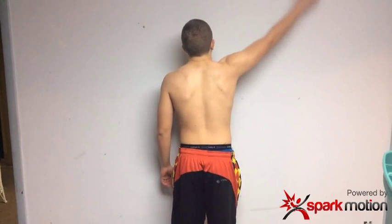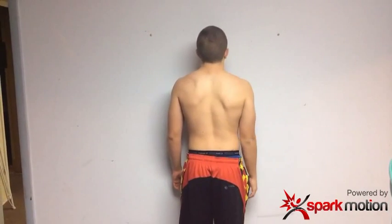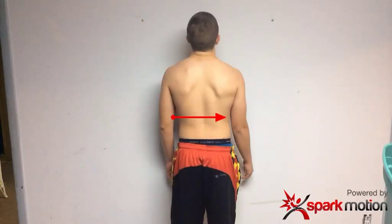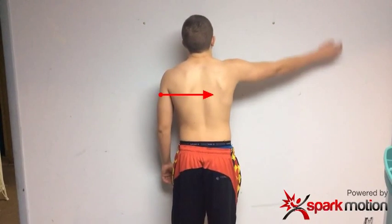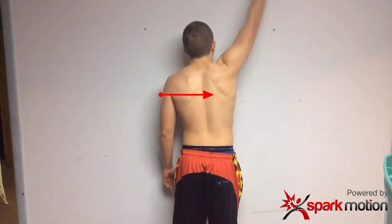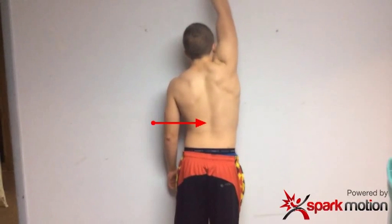This is the right side. What we'll notice is, if we watch, he'll start getting some lateral flexion. When that scapula upwardly rotates, you'll start noticing he will laterally flex through his spine because he's actually restricted in that shoulder. You'll start noticing right in his lateral line right there, he will actually start laterally flexing to get more motion.